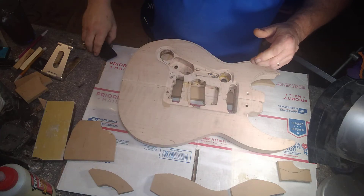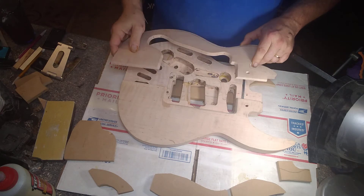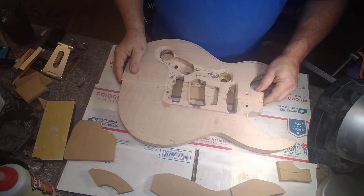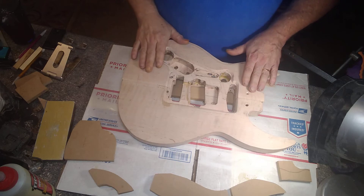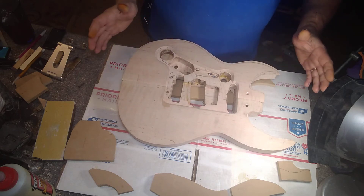Hi, this is Darren Drew from D-Drew Guitars. Today I'm going to show you how to put on the last piece — the back piece on this. This is actually the easiest one to put on due to a couple things: there's no bend to it, and there's less glue surface to deal with.